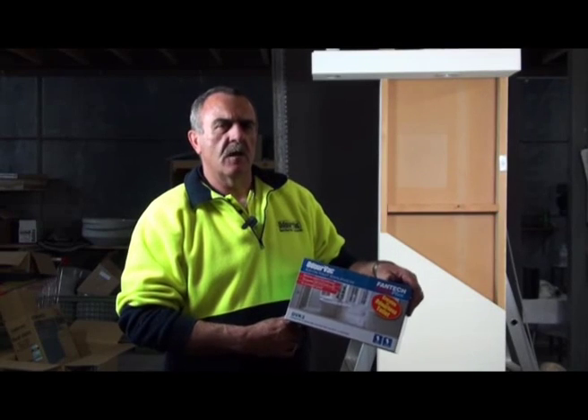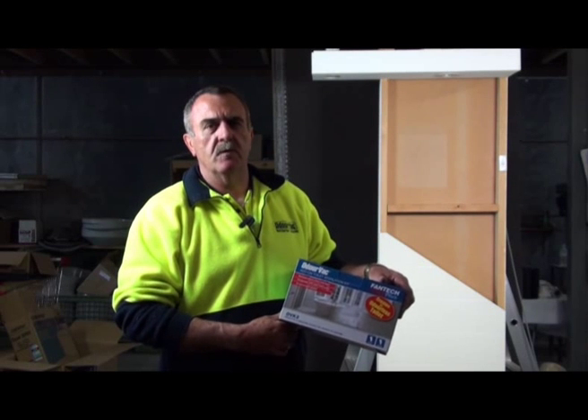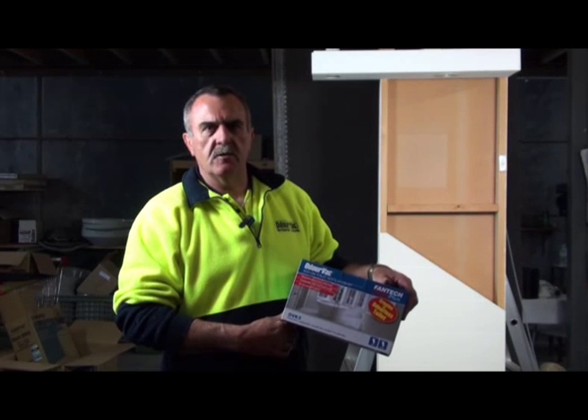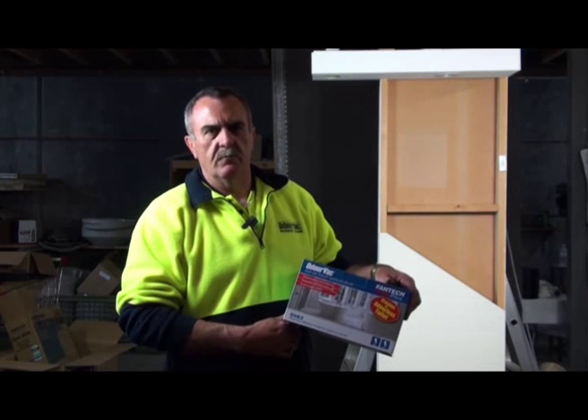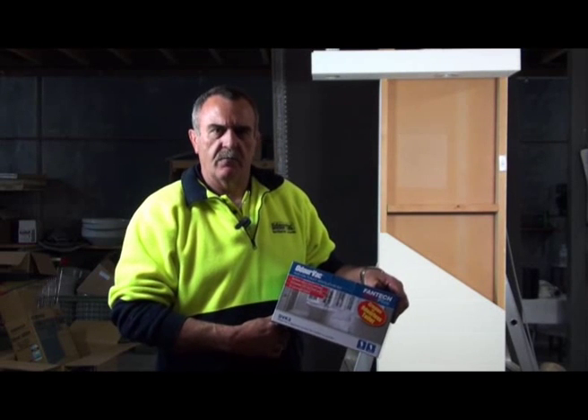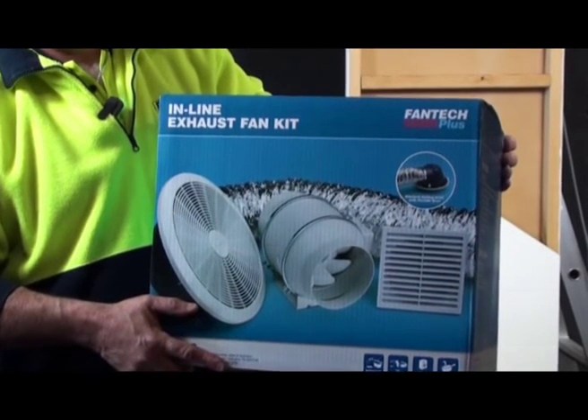Hello, my name's Graeme. This is an OVK2. It's an ODAVAC kit which must be used in conjunction with a Fantec fan for ventilating different sorts of odours or steams out of your bathrooms, laundries and so forth. This is one of the kits which can be used with an OVK2.